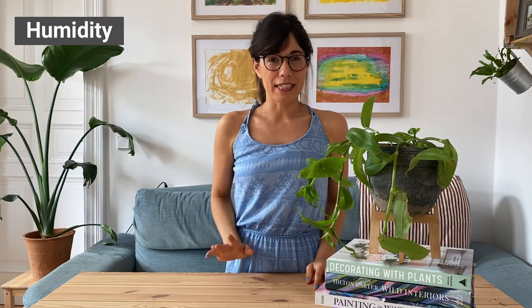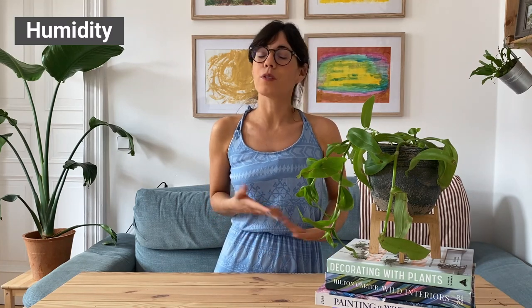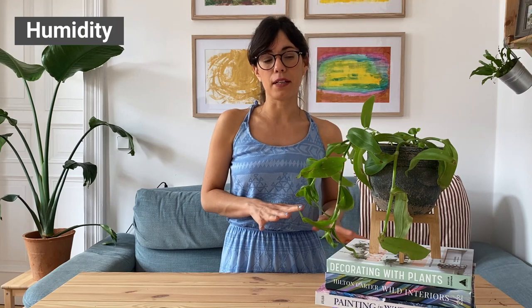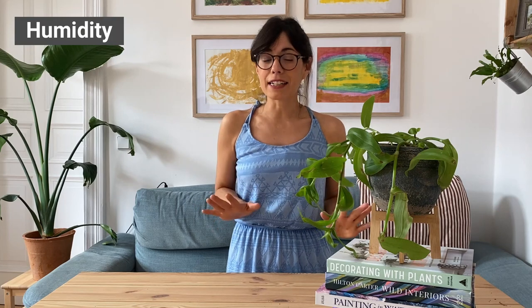Humidity is not a big issue with this plant. As long as the air is not super dry in your house, normal household humidity levels should be very good for her. If you find that your house has very dry air, you can put your plant on top of a humidity tray or close to a humidifier. But in my experience, she should be fine with normal humidity levels.